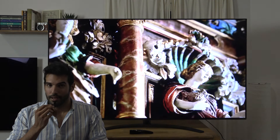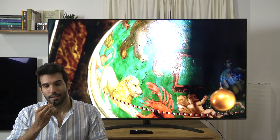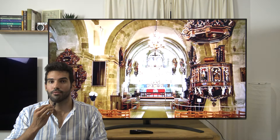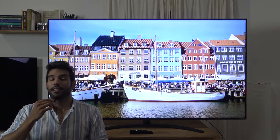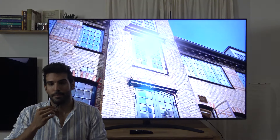Hola a todos chicos, ¿qué tal? Soy Javier Tocinillo de Evoipasión. Tenemos otra review más, en este caso del modelo LG 75 Nano 91. De 75 pulgadas, vamos a ver qué tal funcionan nuestras pruebas. Antes de empezar, quiero dar gracias a LG España por la cesión de este pedazo de televisor.